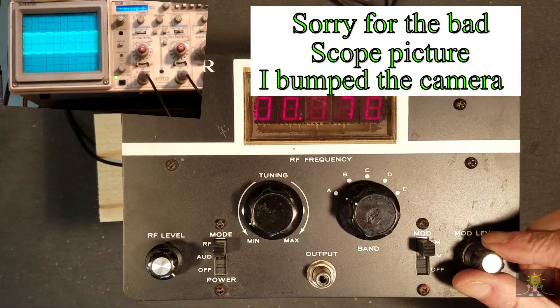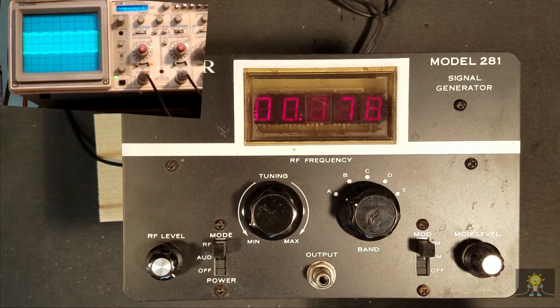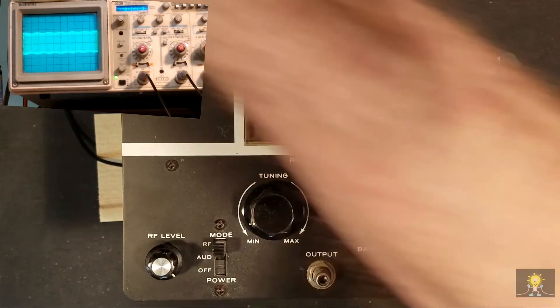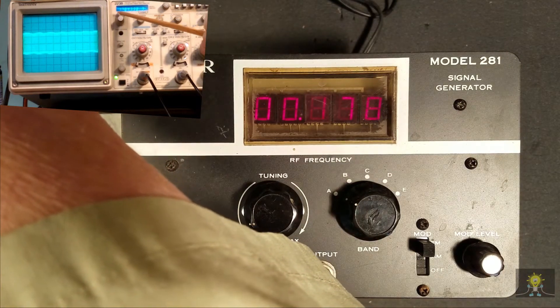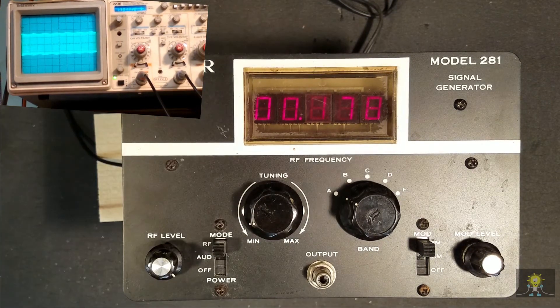When I adjust the modulation level, it looks like that's working fine. I'm reading 178 here and the frequency counter on the scope is saying 178, so that looks pretty accurate.